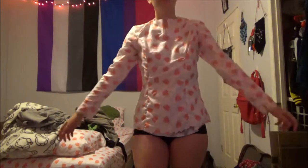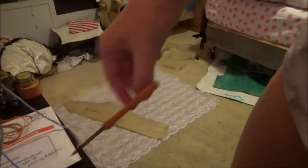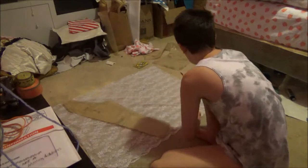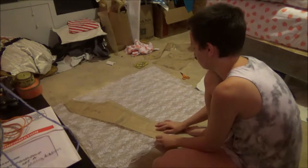It has baseball sleeves, which is good because we don't see a drop shoulder sleeve in the art. And here I am cutting out the flouncy sleeve overlay.